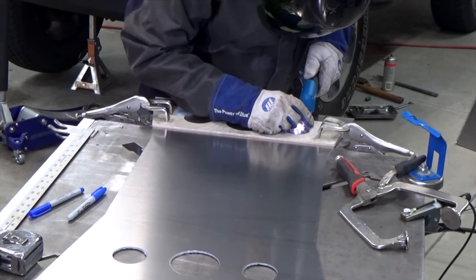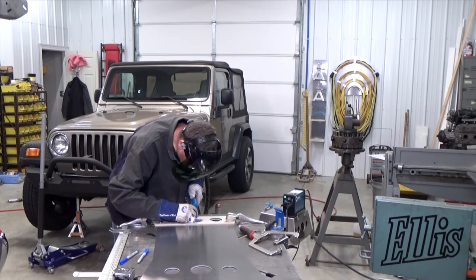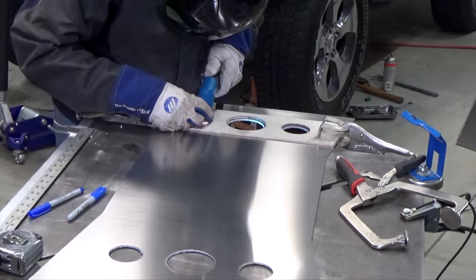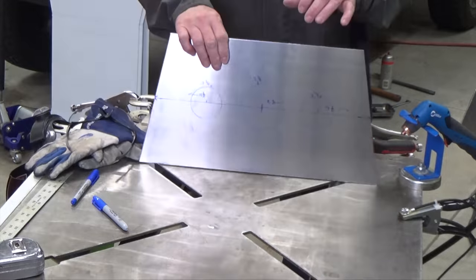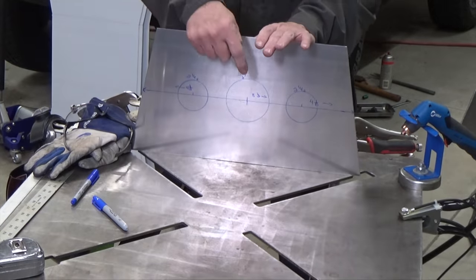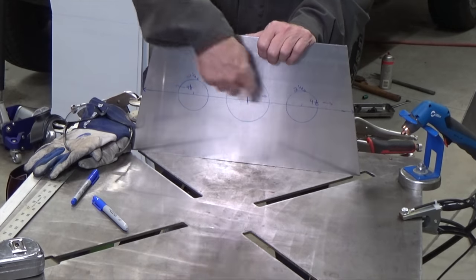I'm plasma cutting some holes in the sides — it lightens them up a bit, but really it makes them easier to carry and move around. I'm punching three holes: one 3-1/4-inch hole and two 2-1/4-inch holes, just centering them on the plate.